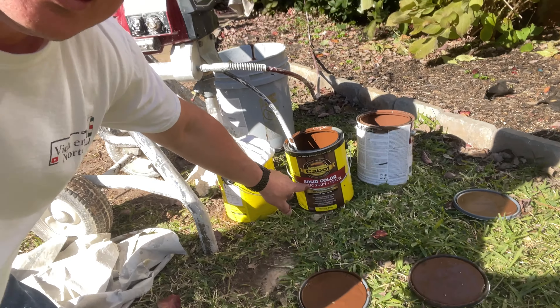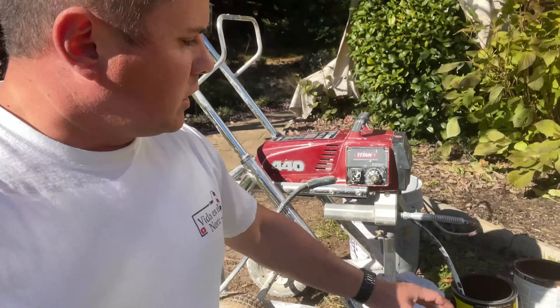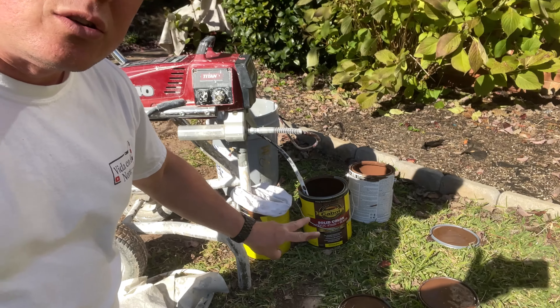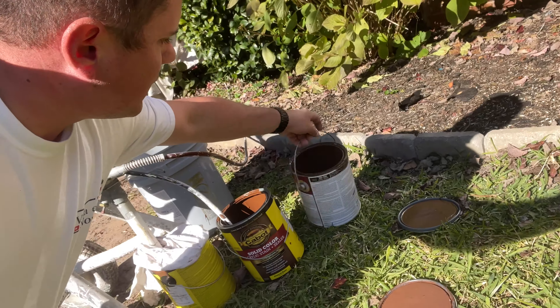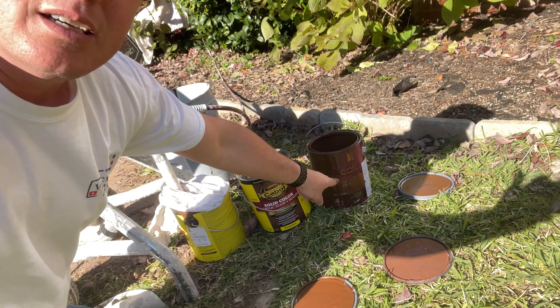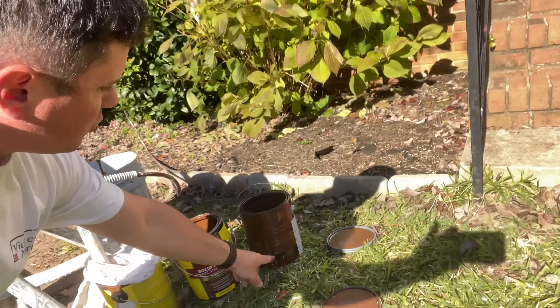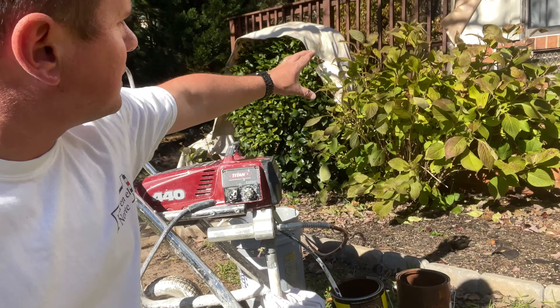I am using this paint and a gallon of this one is between $49 and $50. I bought two gallons. That was the actual color — this Super Deck. It was from Sherwin Williams. I had a little bit left over and used it to finish. We are going to finish painting this porch.